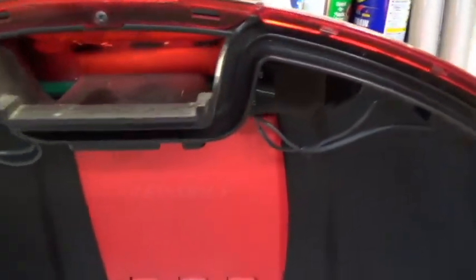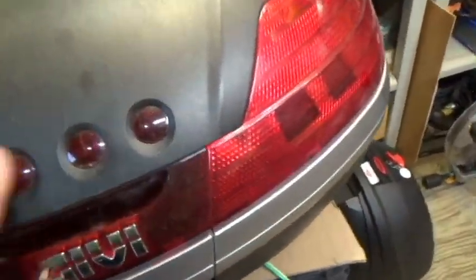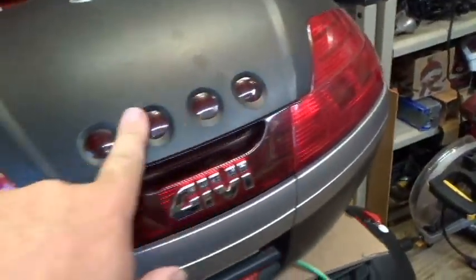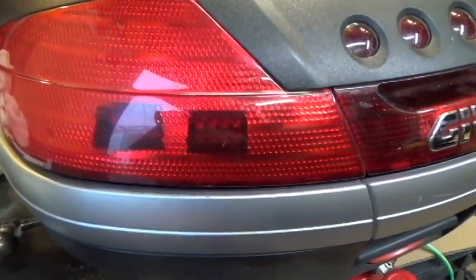There's one other modification I did. It's up inside — hard to see without removing this piece right here. I added some LEDs in here. They're just running LEDs. As you can see, there are two pods there and two there.